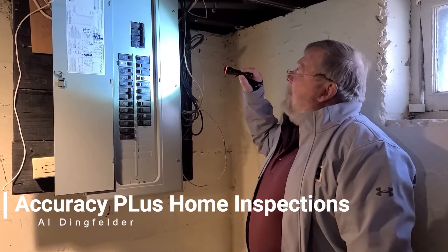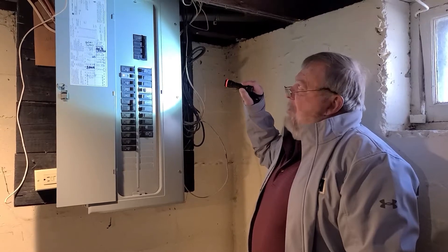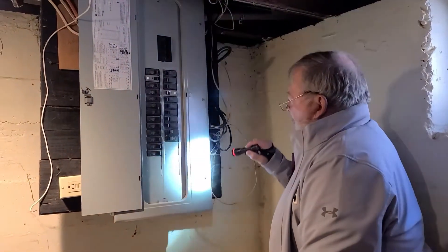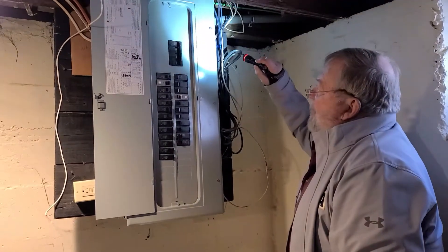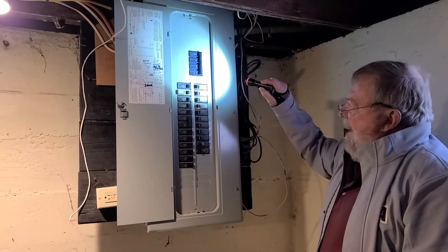Looking at the main panel, we can see certain things before we even take the cover off. We can see that the cover is mounted securely with the screws, and we can see that the main shutoff is 200 amps.